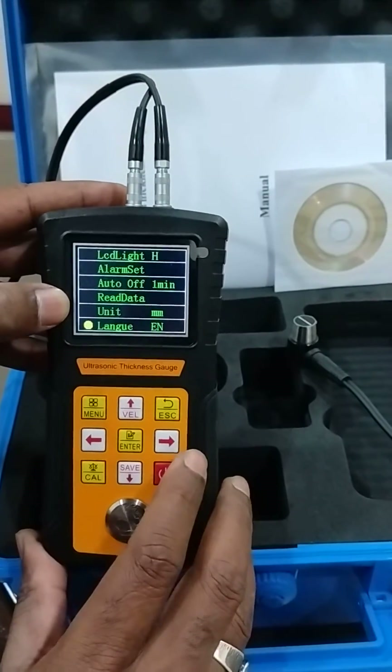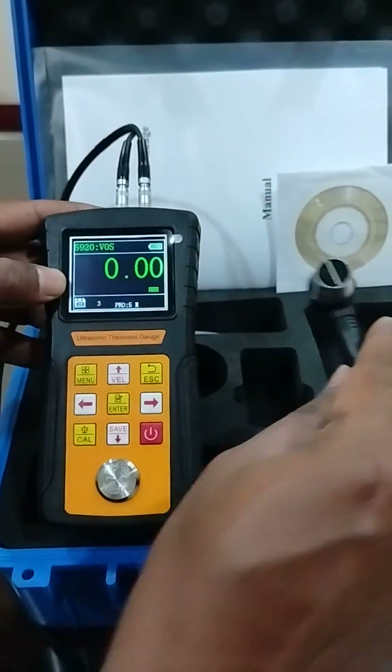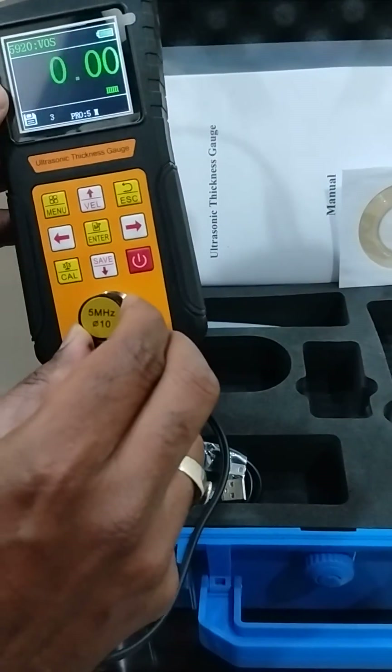You can save these readings, and it has a calibration block on the instrument. The thickness of the calibration block is 4 millimeters.